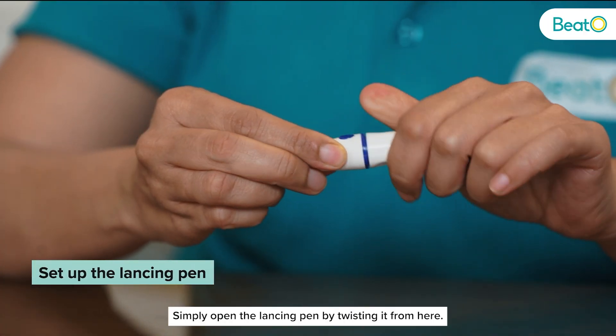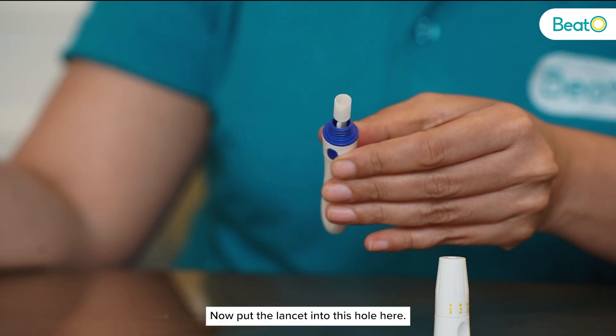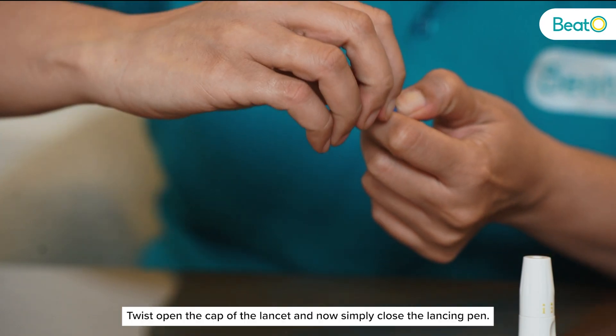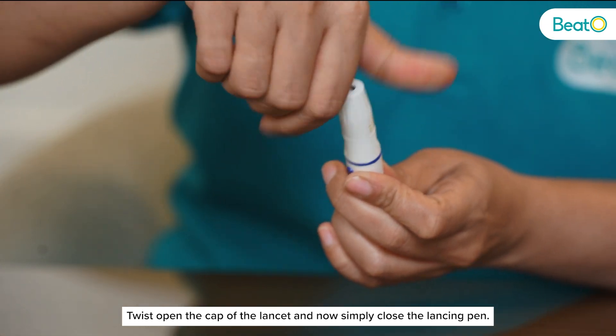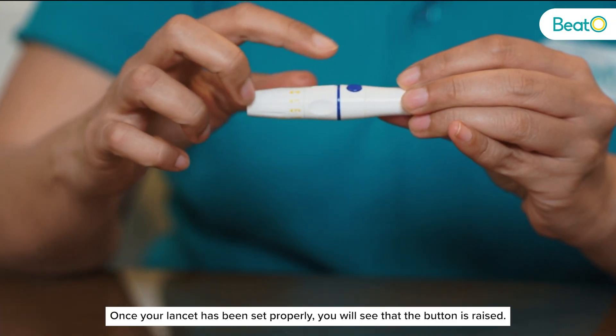Set up the lancing pen. Simply open the lancing pen by twisting it from here. Now put the lancet into this hole here. Twist open the cap of the lancet and then simply close the lancing pen. Once your lancet has been set properly you will see that the button is raised.